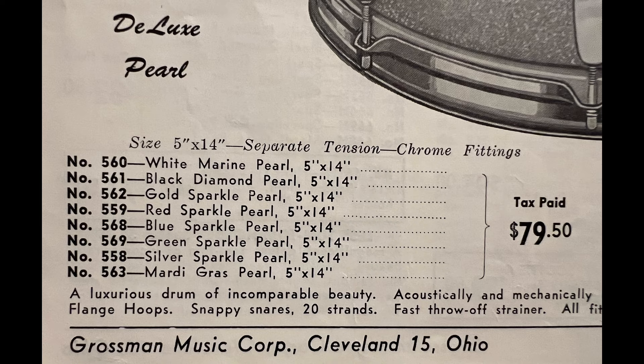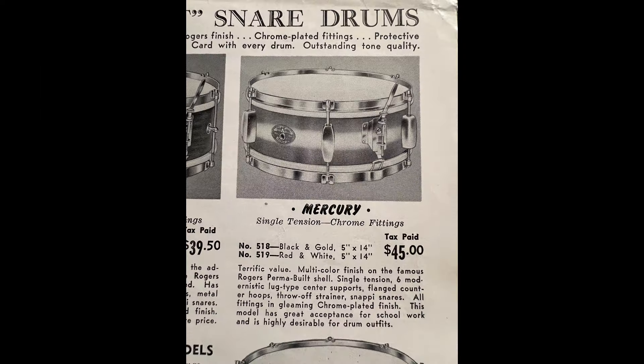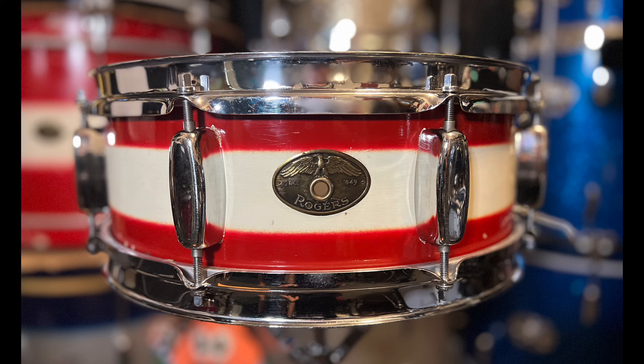Lacquer finishes were applied to specific models, such as the Broadway, Classmate, Mayfair, and Mercury. This drum is without a doubt in my mind a customer special order.